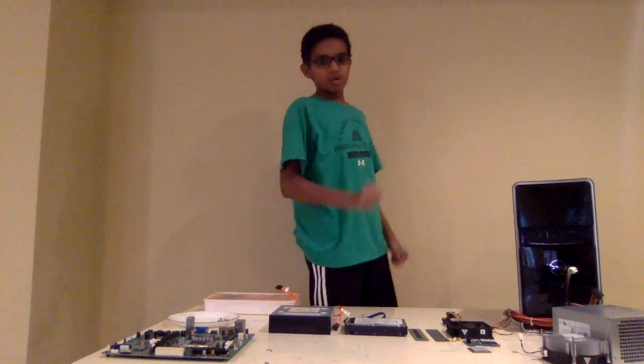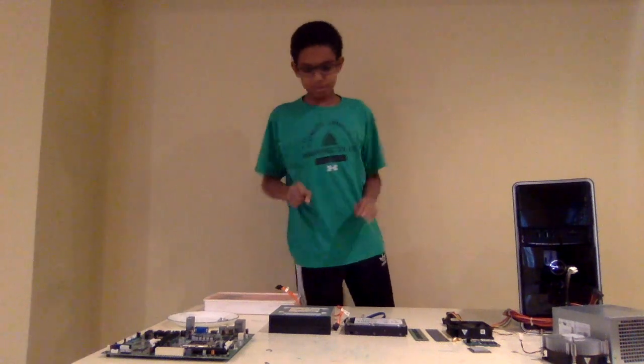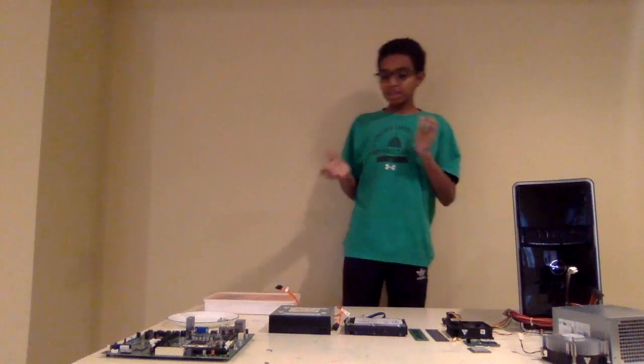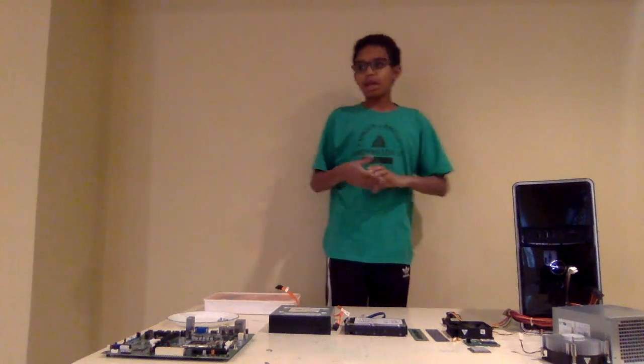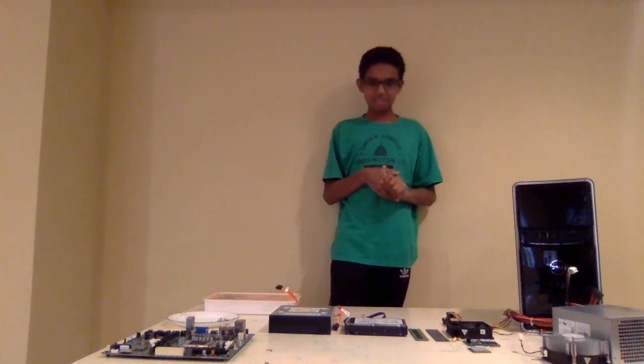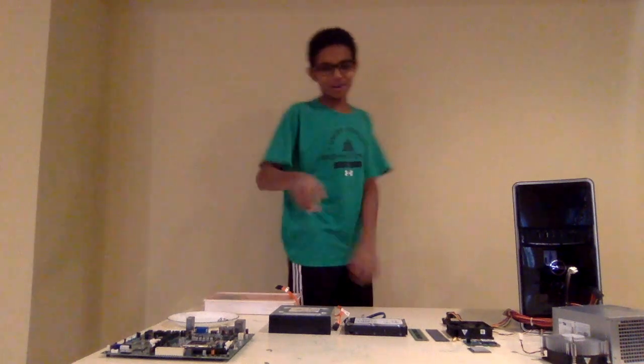I've tested out the motherboard, just put in the CPU and the RAM, put in some thermal compound, and just connected the power supply to HDMI input, and then it just works. But the problem is if you get it used, there's a chance the motherboard might not work.